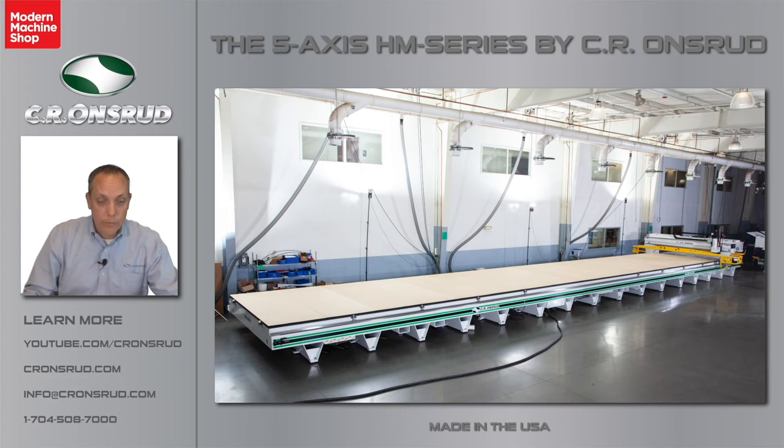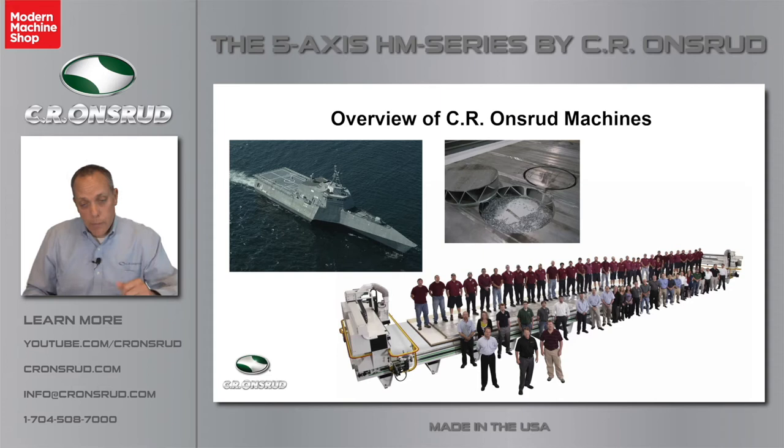We also offer a machine called the G-Series. The G-Series is really designed for flat or panel work. Here's an example of a larger one that we built. It's got a 10-foot wide by 69-foot long work table. Two gantries can work on the material at the same time, and this particular customer is cutting 6-inch thick friction stir-welded aluminum plates for naval ships. We have actually built machines even larger than that.